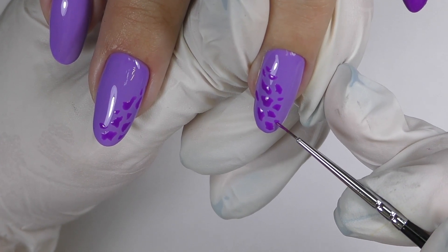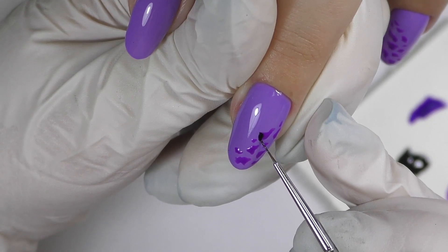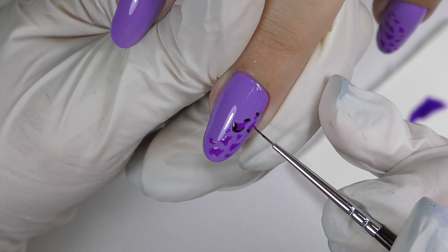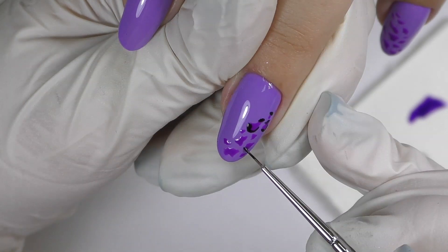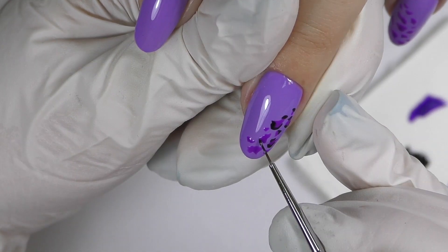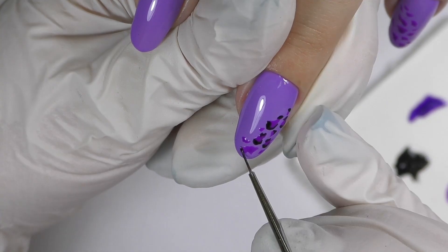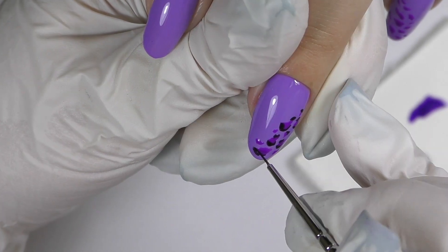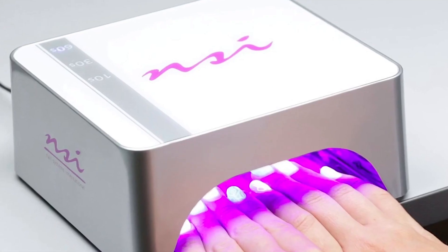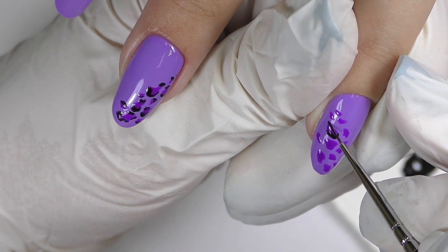Then I do the same on another finger, and we need to cure it for one minute. After that I'm using black — this is my favorite black: Black Town Lincoln car by GoColor NSI. This is a black gel paint, very intense and very thick. Now I outline the spots on the bottom and on the top. Do not outline the whole spot, because this is usually not how it works. We need to outline just small particles. And also do not try to make the black line perfectly thin and symmetrical.